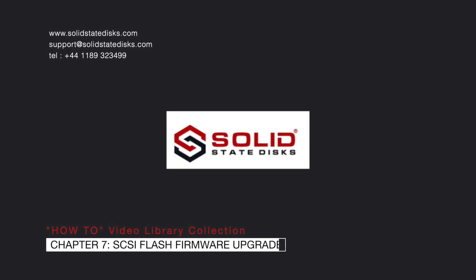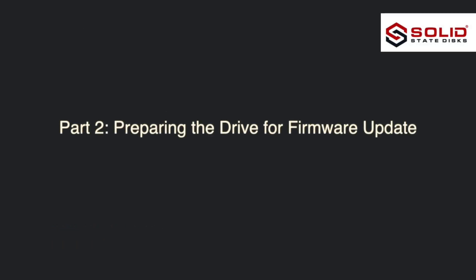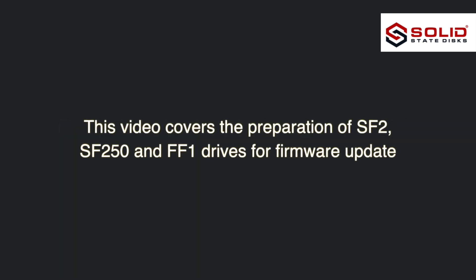Welcome to Solid State Discs Video Library Collection. Chapter 7: SCSI Flash Firmware Upgrade, Part 2 — Preparing the Drive for Firmware Update. This video covers the preparation of SF2, SF250, and FF1 drives for firmware update.